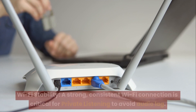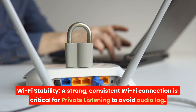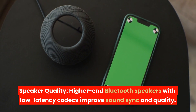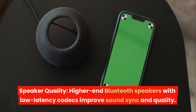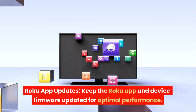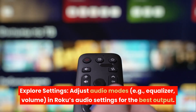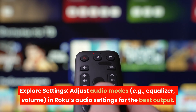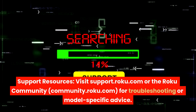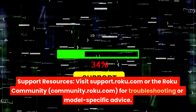Tips for success. Wi-Fi stability: A strong, consistent Wi-Fi connection is critical for private listening to avoid audio lag. Speaker quality: Higher-end Bluetooth speakers with low-latency codecs improve sound sync and quality. Roku app updates: Keep the Roku app and device firmware updated for optimal performance. Explore settings: Adjust audio modes, e.g., equalizer and volume, in Roku's audio settings for the best output. Visit support.roku.com or the Roku community at community.roku.com for troubleshooting or model-specific advice.